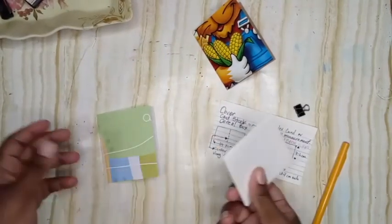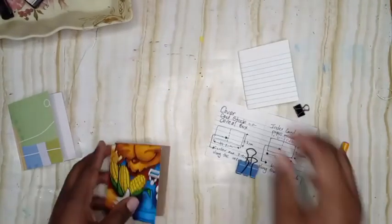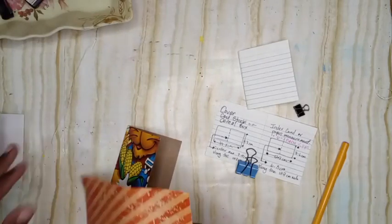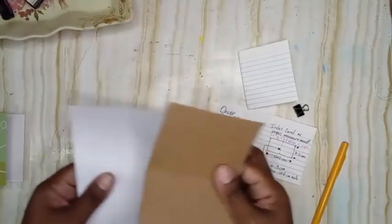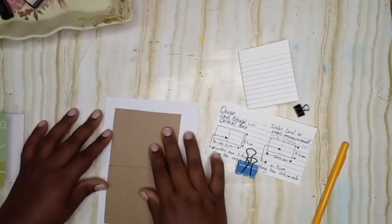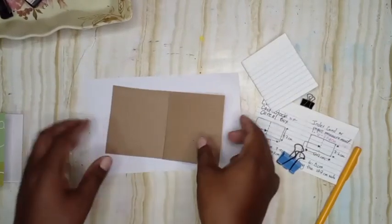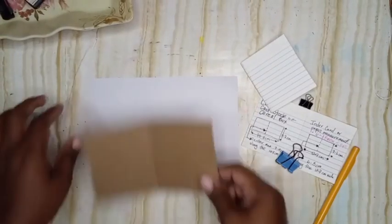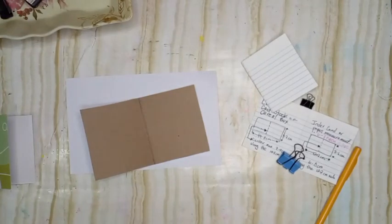Now we have two lovely covers. If you use your cereal box, you'll want to cover it with some scrapbooking paper or pattern paper — you can just glue it down and fold over the edges. I'm doing this two ways: one using the scrapbook paper which is the easier method, and one using the cereal box, so you know exactly how to do both.